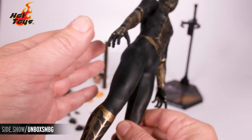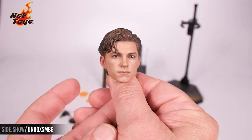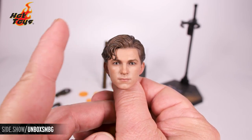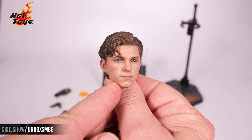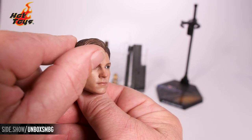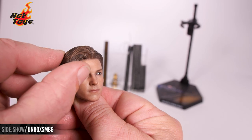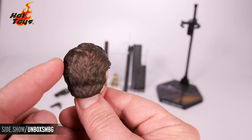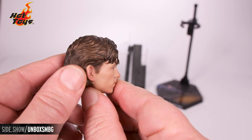Now let's take a look at the unmasked sculpt — that unmasked Peter Parker portrait. We've got the gloss in the eye, a really contemplative look, great smooth skin tone, and that hair is going to be soft and raised up and over. Great work within the hair.